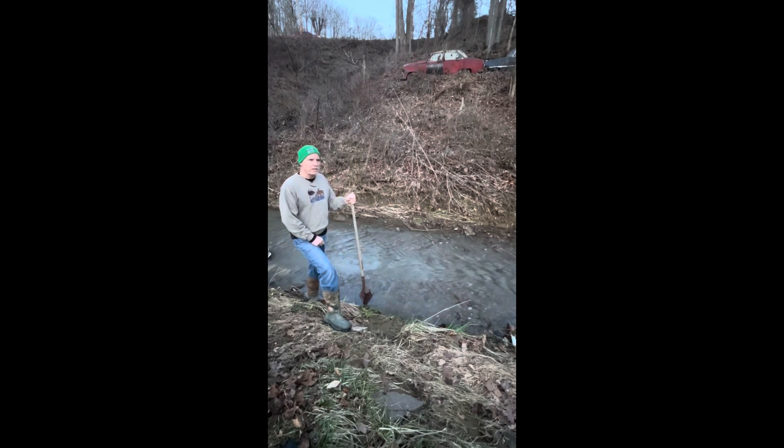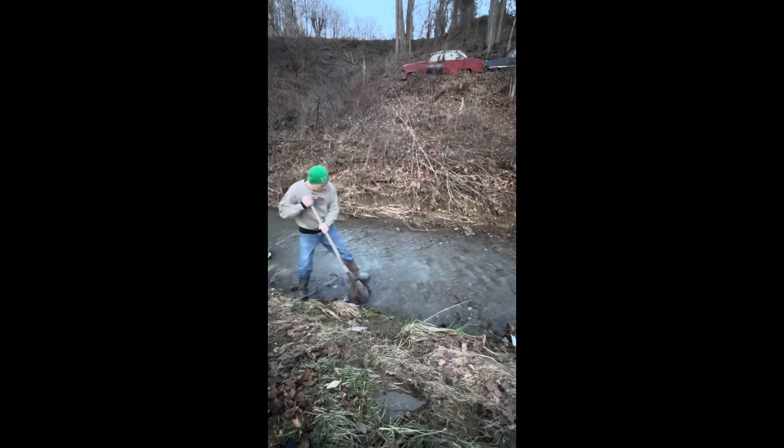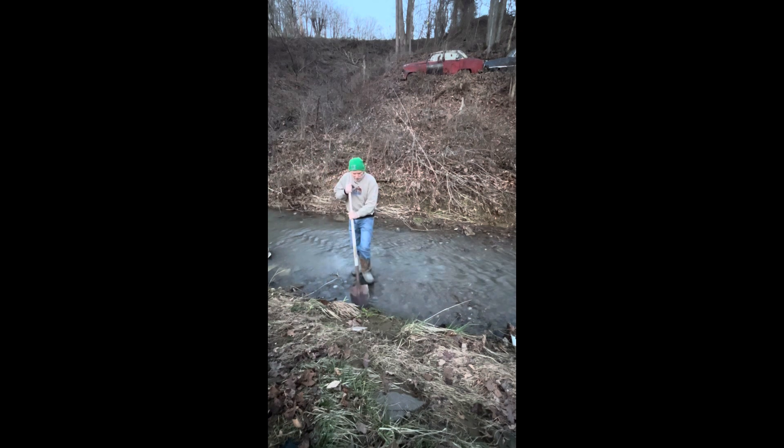Hey guys, if you're like me, you're going to take advantage of free flowers. Living near this stream right here, we get washed down and they spread. You can see them here in the background and there's some right here. I'm going to dig some up and let you see them — those orange daylilies. So let's dig a few of these up and then we'll transplant them.